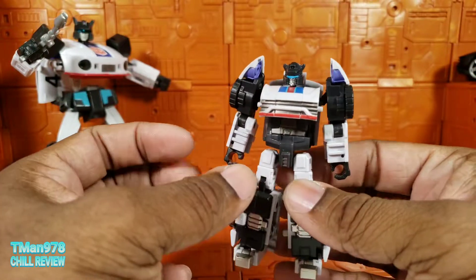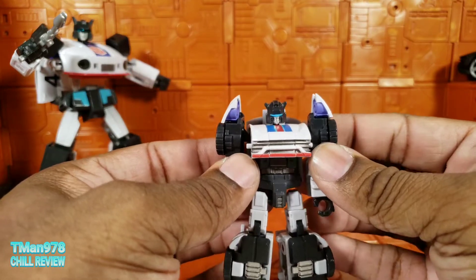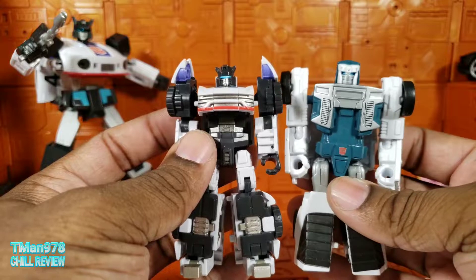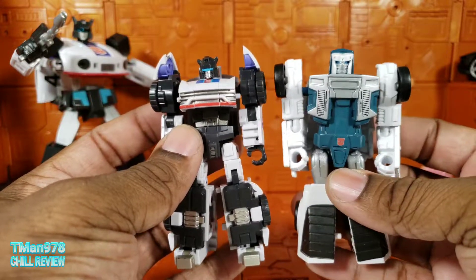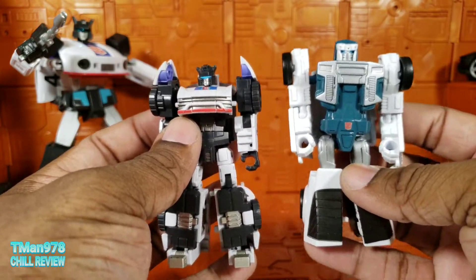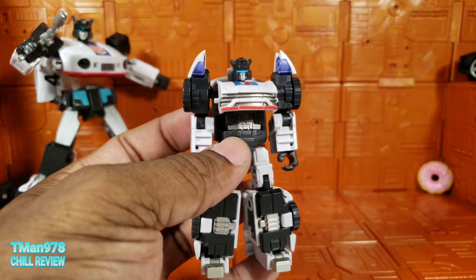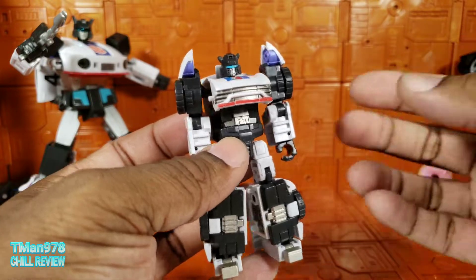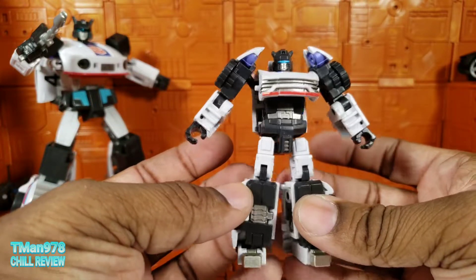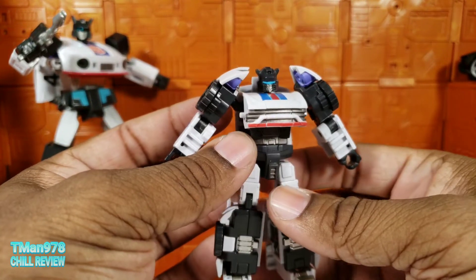If you're new to Iron Factory — the Iron Factory EX — they make legend scale. What I mean by legend scale is their main figures are close to the same size as a Legends Transformer. Sometimes they're smaller, sometimes they're bigger depending on the character, but basically they are the same height as a legend scale Transformer. But they'll have deluxe class, and sometimes semi-masterpiece skill-like articulation and detail. This thing is pretty loaded with everything I would need, except wrist swivel, but it does everything else.